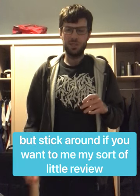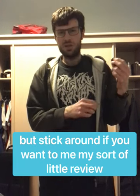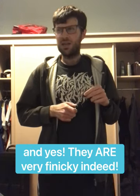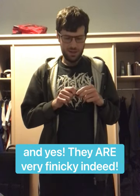Yes, ladies and gentlemen, as the video suggests, this is indeed a hanging baskets padlock integrity test.